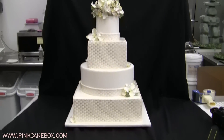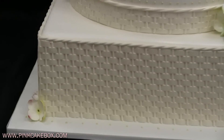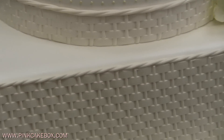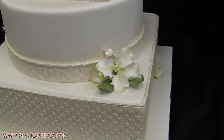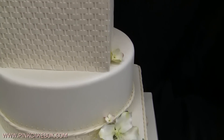We have a four-tier wedding cake and we've done basket weave, finished with a nice rope detail, very fresh colored flowers, greens and white, touches of purple.